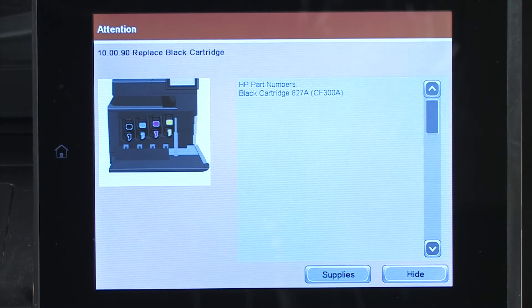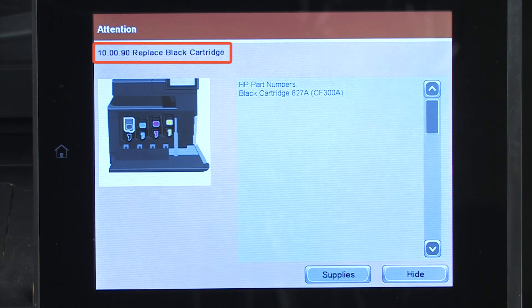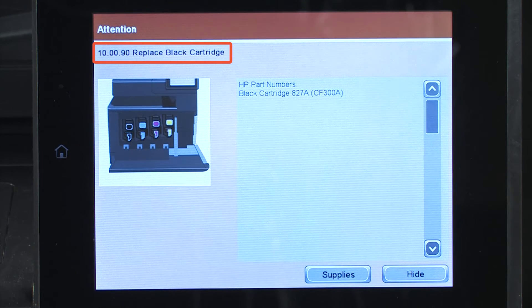This is needed when the printer displays the 10.xy.90 or 10.xy.91 errors with a message to replace the cartridge or instructions for methods of customer self-repair. The error messages may appear without any previous action or after a toner cartridge is replaced.